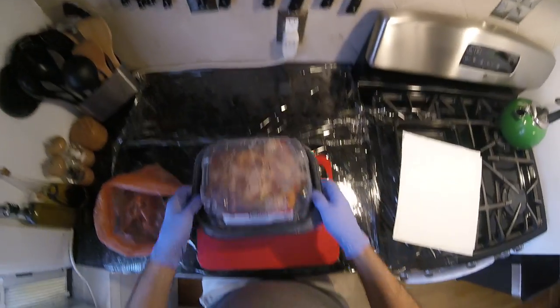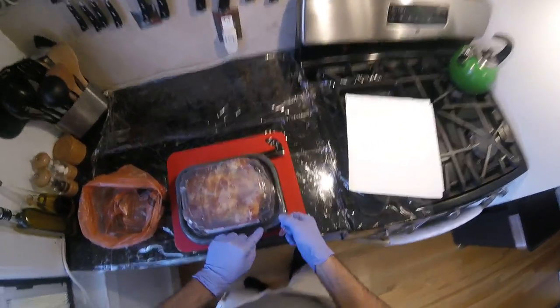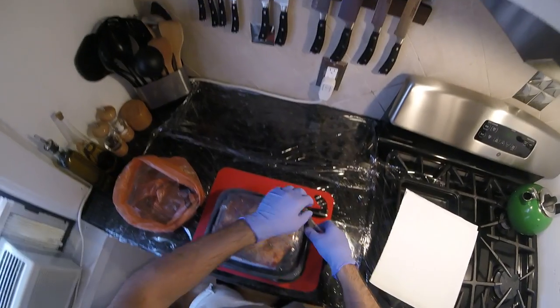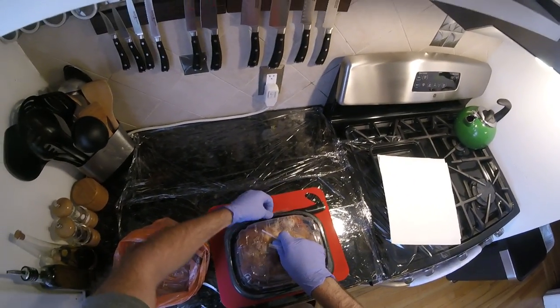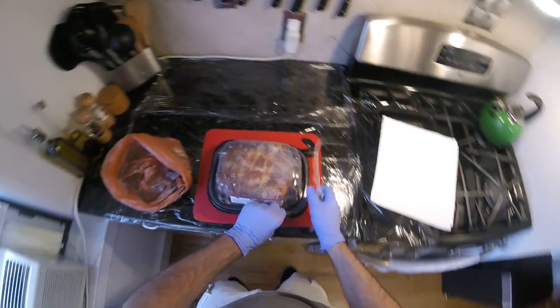Kirkland seasoned rotisserie chicken. This is dollar for dollar, pound for pound, the best value rotisserie chicken you're gonna find anywhere. It is $5.99 and it'll feed two people for two days, without a doubt.